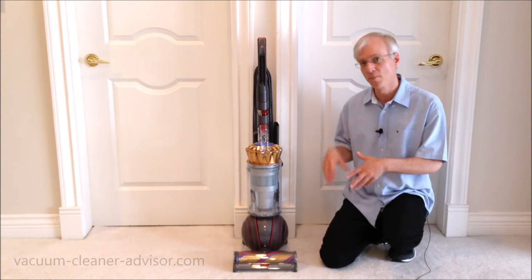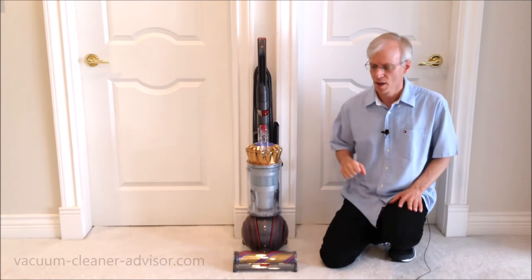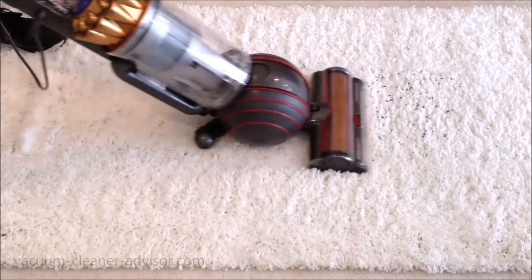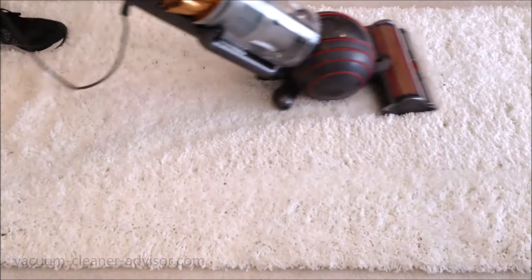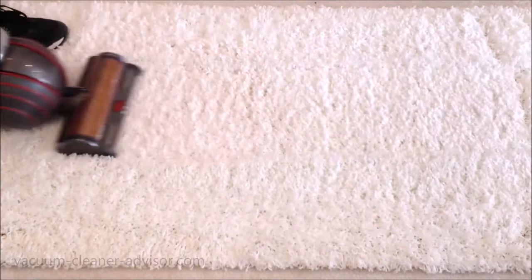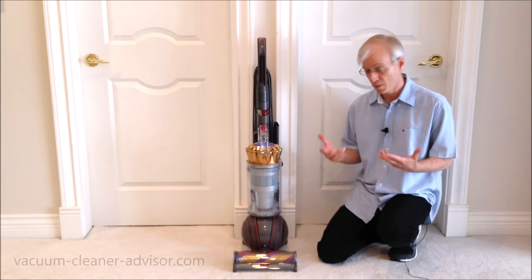Some people have been asking how well this unit moves on deep pile carpet. We got a very deep, one-inch white carpet, put black rice on it, and set the suction to the leftmost position — the appropriate setting for deep pile carpet. We were a little surprised how easily the machine moved on the deep pile carpet. It also picked up the rice and we found it pretty easy to move around.